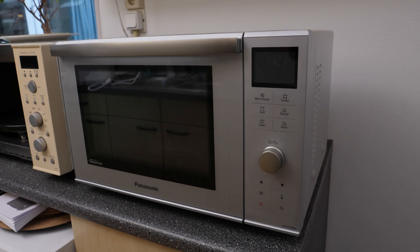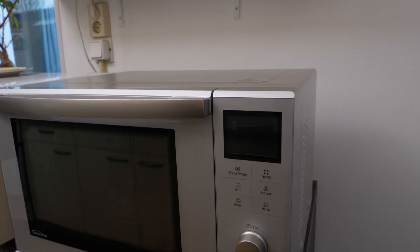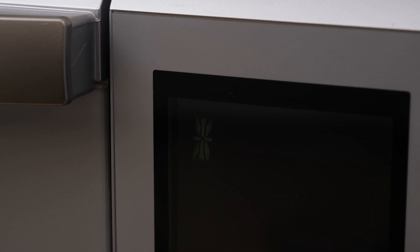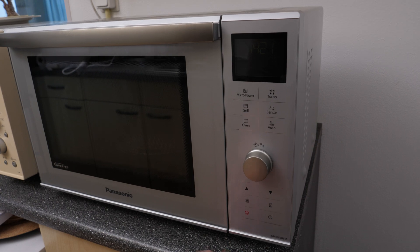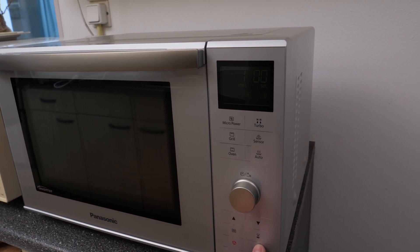If you press start on this new one, nothing happens. If you press it three times, it actually locks itself. So the manual comes in handy here — you have to press stop three times to unlock it. That's convenient. Anyway, let's set one minute and start.